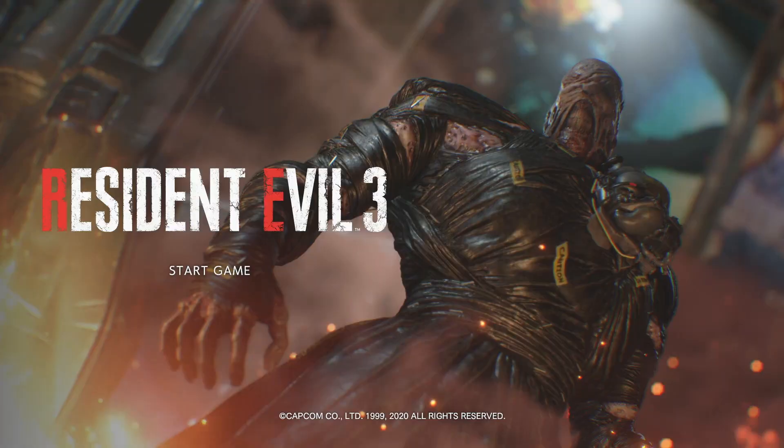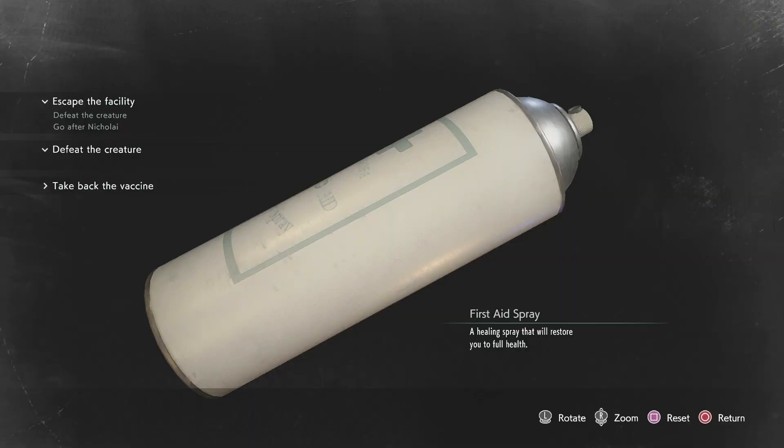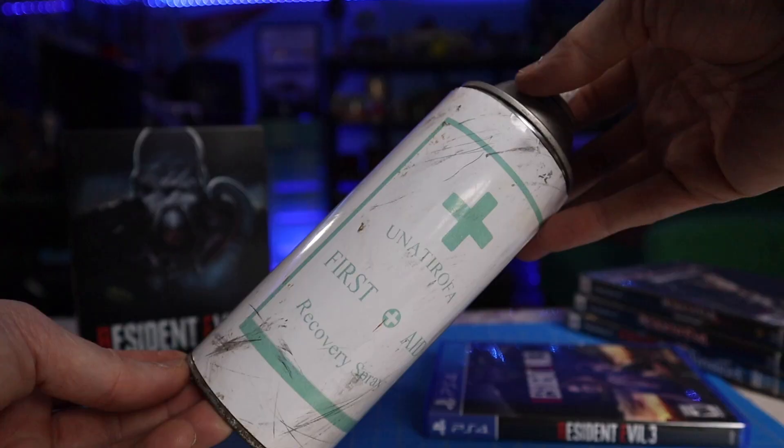Resident Evil 3 Remake just came out, and I couldn't be more excited about the game. I'm having a blast playing it, so I decided to make a prop from the game, something simple and easy. I made this first aid spray that you can heal yourself with in case you get wounded. Let's check it out.